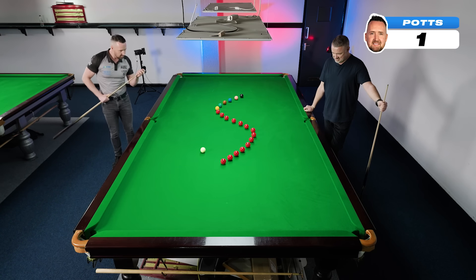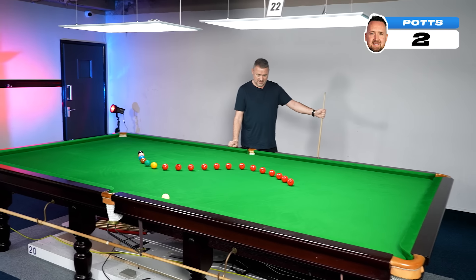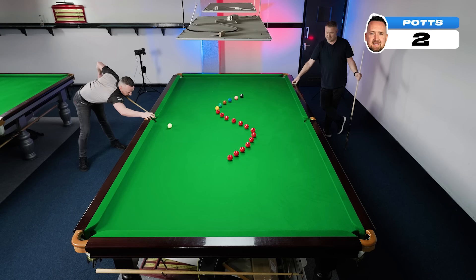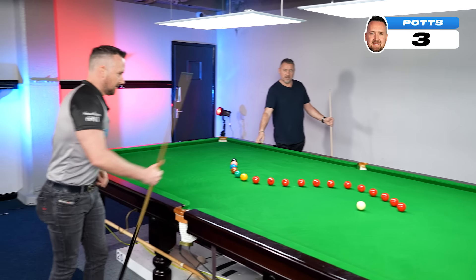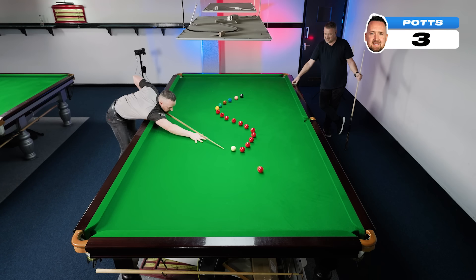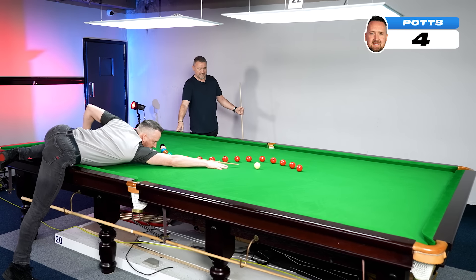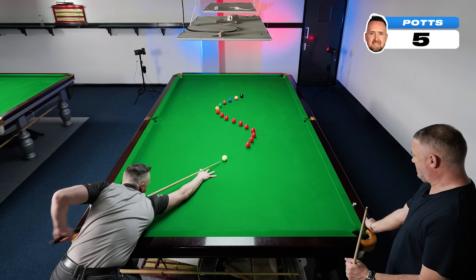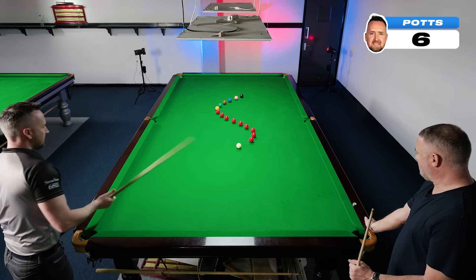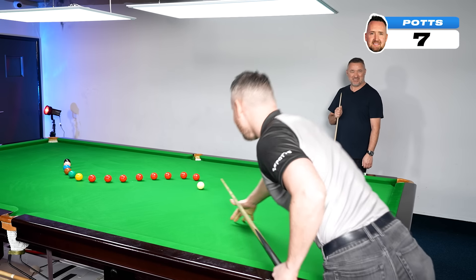Straight away, I'm at it. Two. Shot. Maybe we need more space between the balls, maybe it should be a bigger S. Shot. You're already ahead of me, I have to challenge one. Shot. It's flying now. Don't break my concentration.